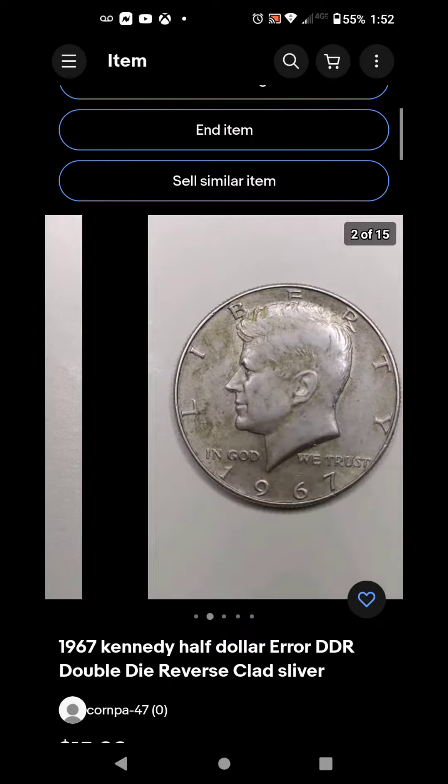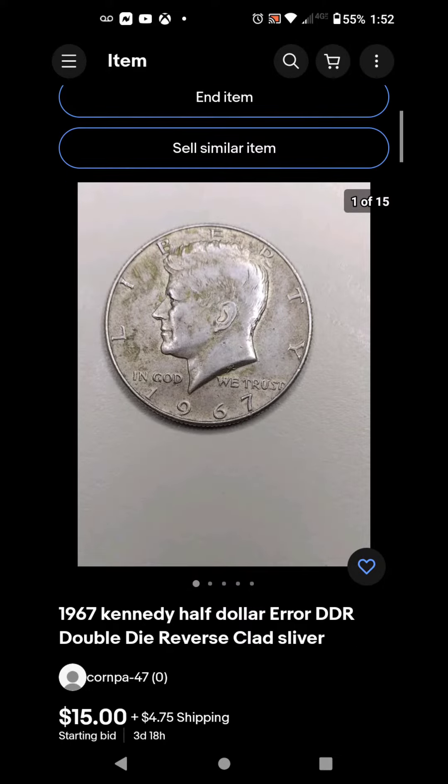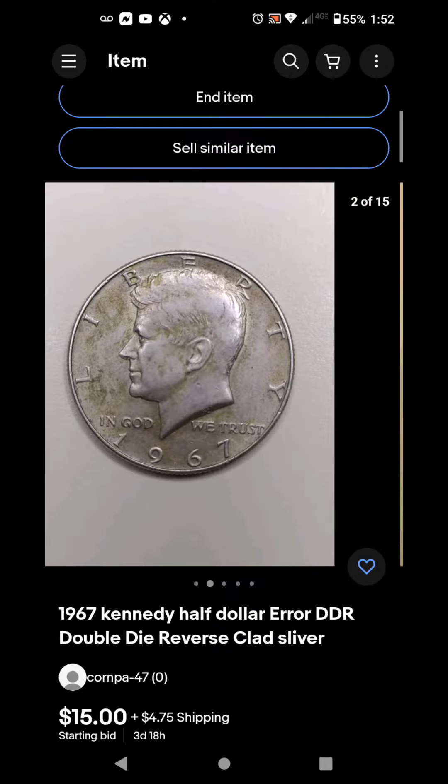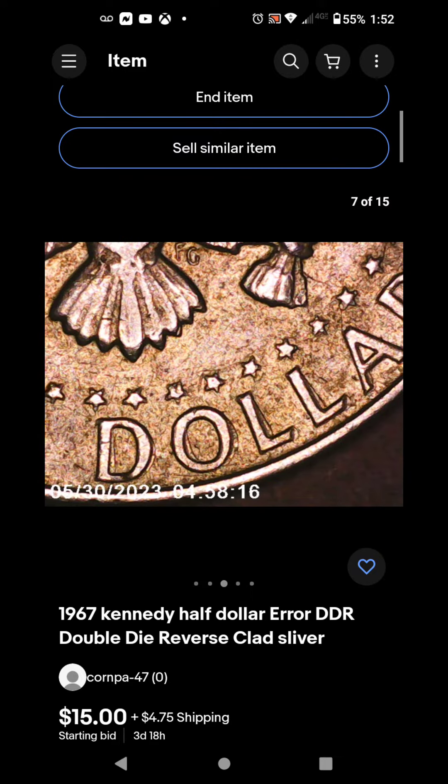Here you can see the obverse of the coin — let me show you the actual error itself. Here we have some significant doubling on 'dollar' and 'half dollar' on the reverse.